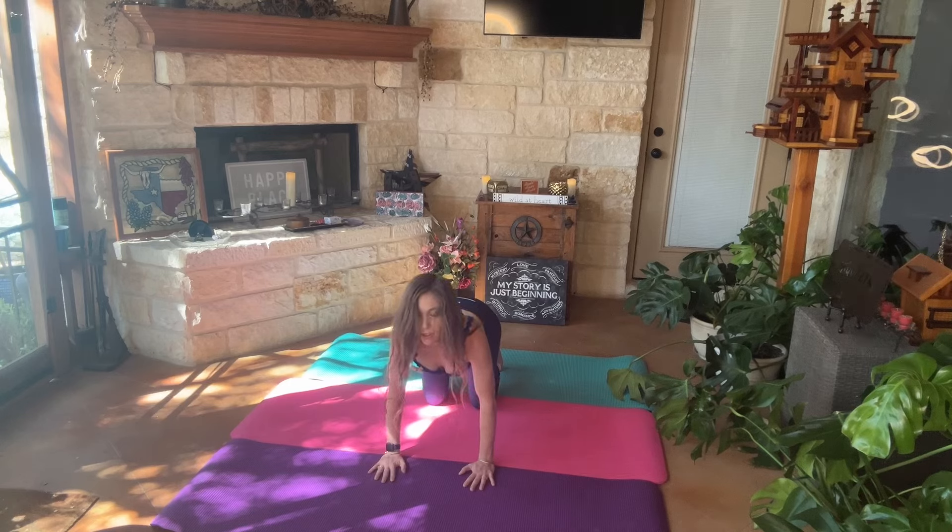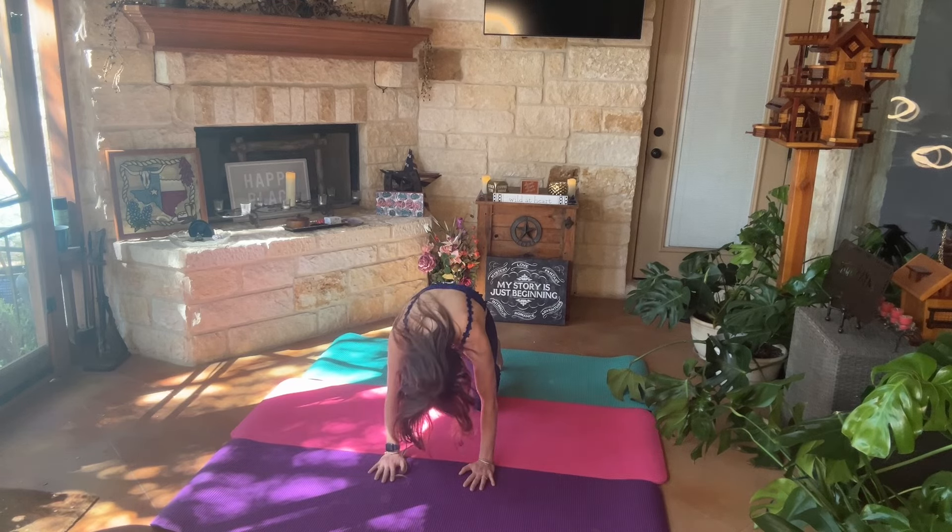Let's go ahead and do some cat-cow: the top of our head coming up and our bottoms coming up as we inhale, and as we exhale the crown of our head coming down and we are arching our back.